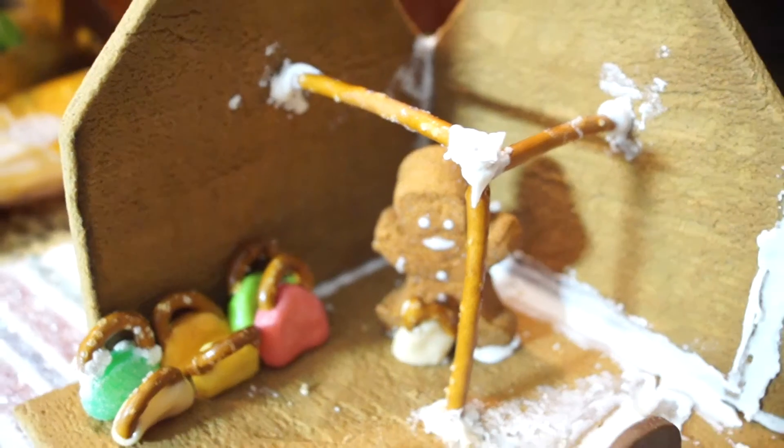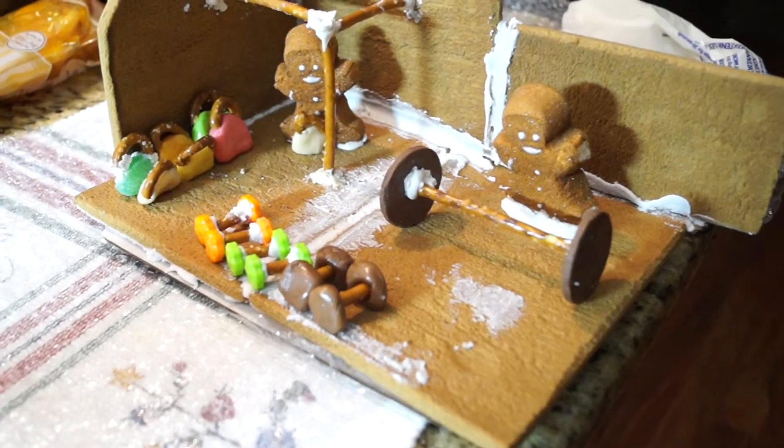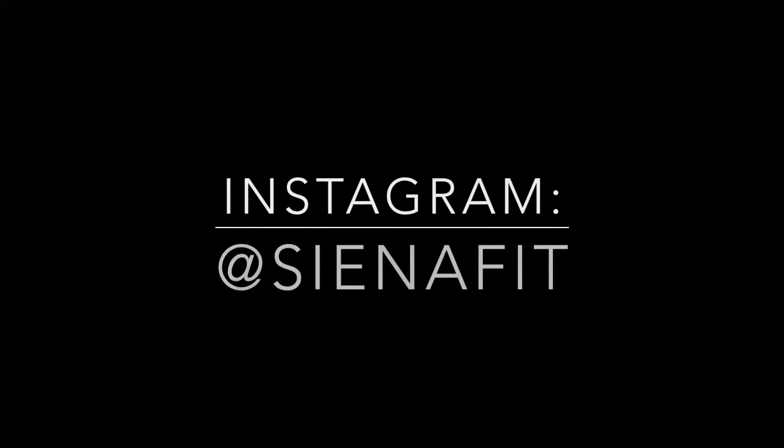I hope you guys enjoyed watching me kind of build this. I know I didn't film all that much. And if you want to see more, make sure you check out my Instagram.